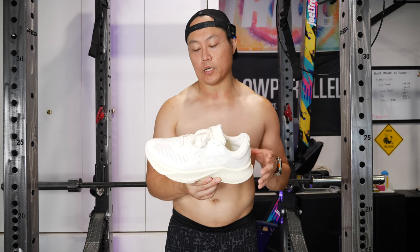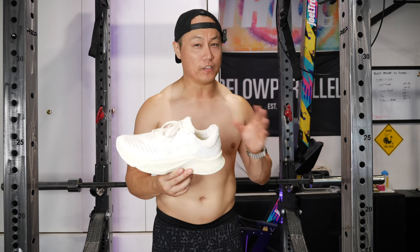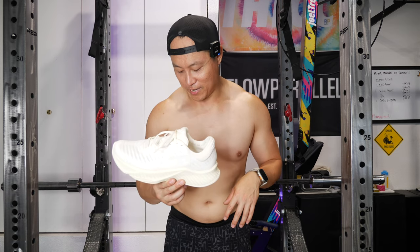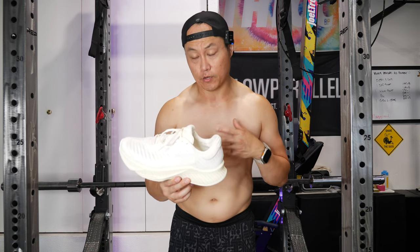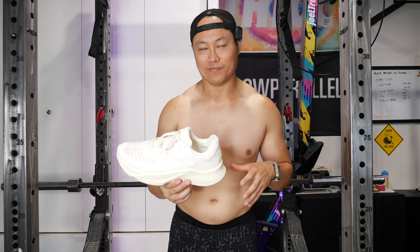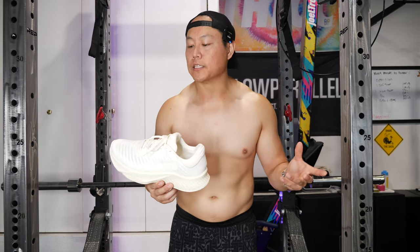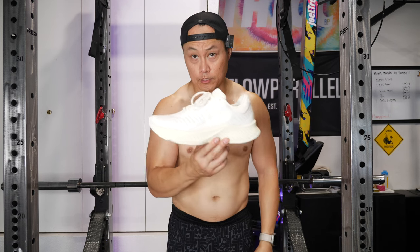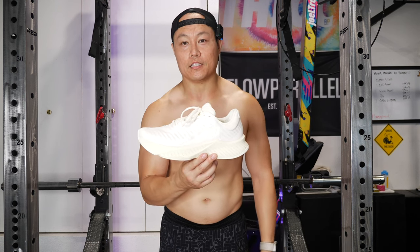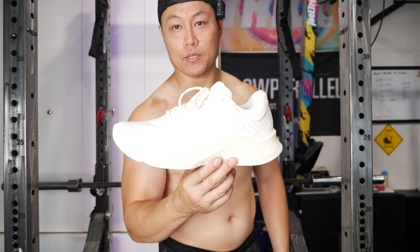I've still got a lot to test with these shoes and definitely want to get some more runs in. I don't know if I'm going to use these shoes for Metcons — I think I'm going to pass on that. Even though they are fairly stable with good ground contact, they don't feel like something I want to throw around a barbell. I'll leave that for my training shoes. They do have some colorways still in stock, so if you want to grab them, make sure you do because Rad stuff does have the tendency to sell out. If you guys have any questions about the Rad R1, feel free to leave them in the comment section. And as always, please hit that like button, subscribe, and thanks for watching.